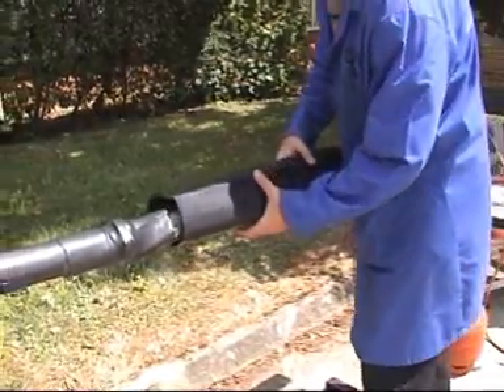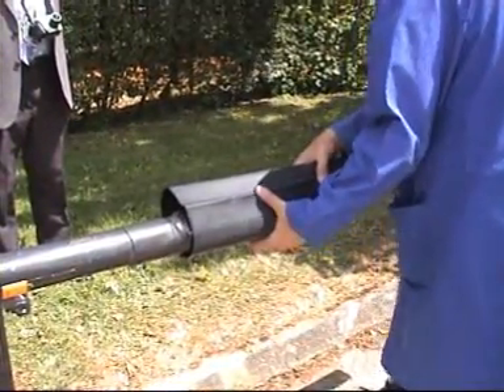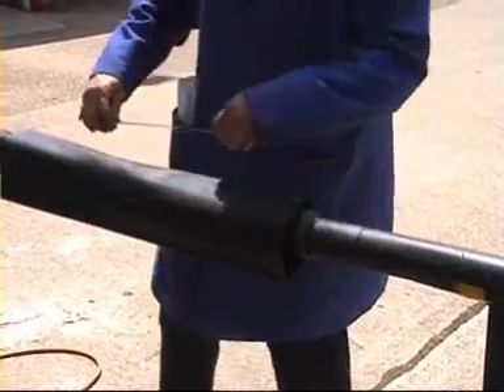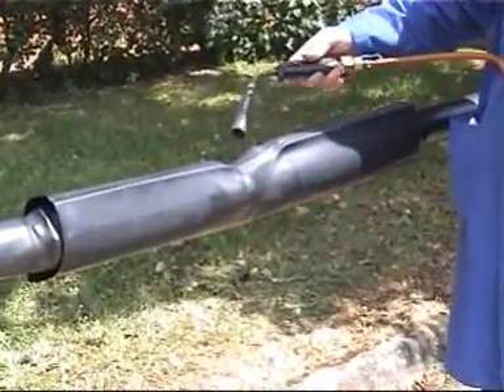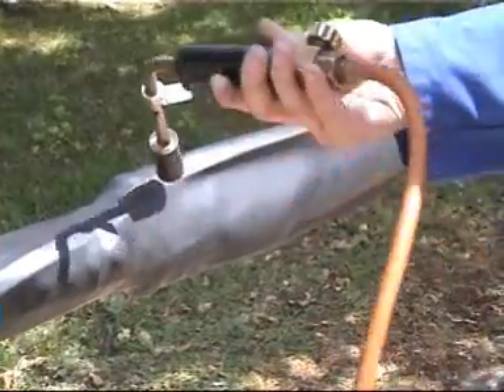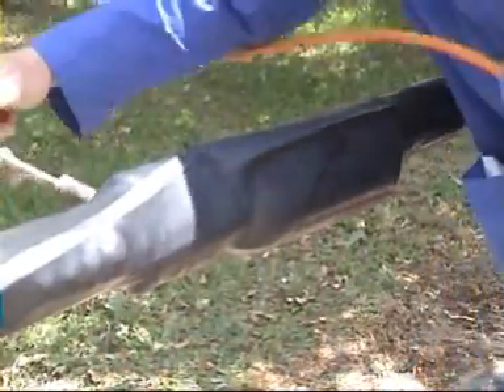The outer shrink sleeve is then offered across the joint cap, centred up and then shrunk into position. Starting at the centre, shrinking to one end at a time. Remember to keep the flame on the move to create an even wall thickness.